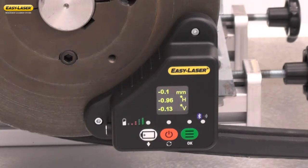Correct the movable machine or the shiv position to within the tolerance recommendation of the manufacturer.